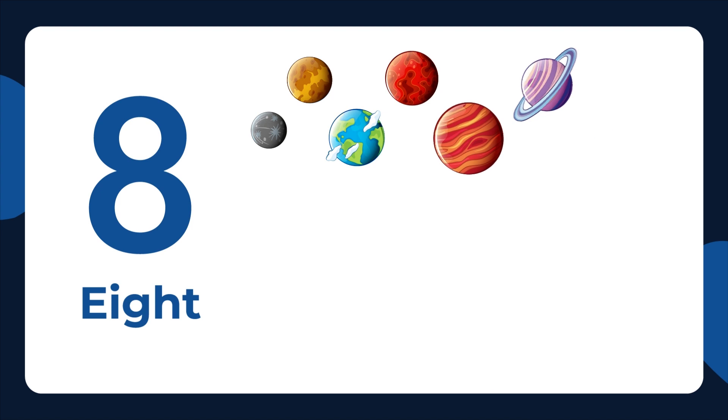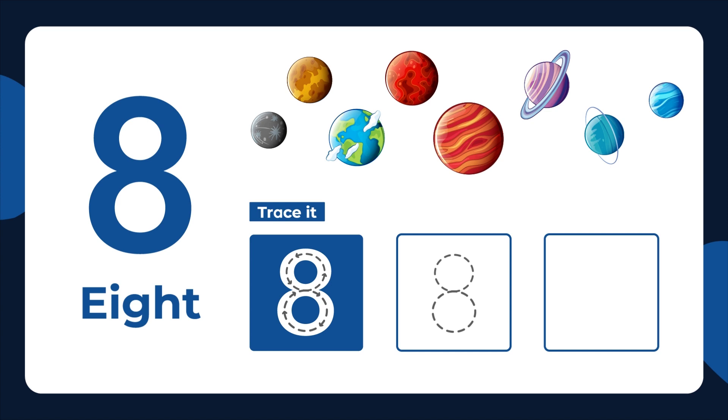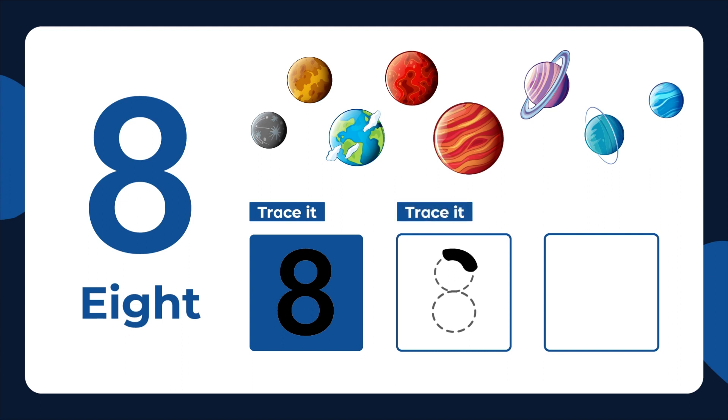This is the number 8. Eight planets. Let's trace it. Start with an S. Then loop back up to the start point. Trace it again. Now let's write it.